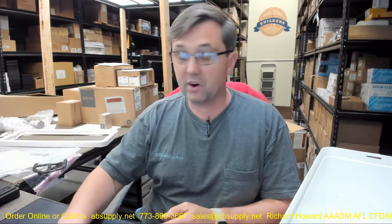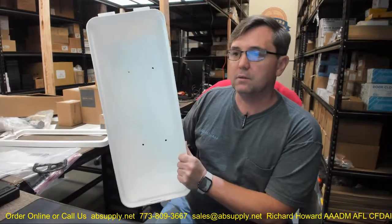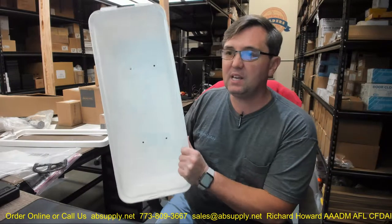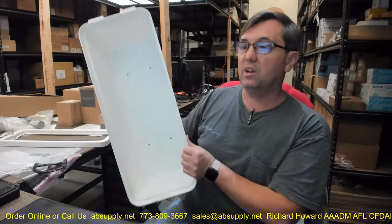Hello, my name is Rich Howard, owner of Architectural Builder Supply, and this video is to bring you a closer look at the Cato part number 105-10, WWC-P, Island Chief Fire Extinguisher Cabinet with a clear pull panel for 10-pound extinguishers in white.